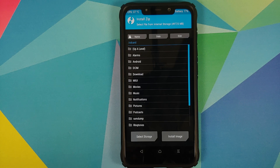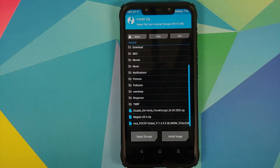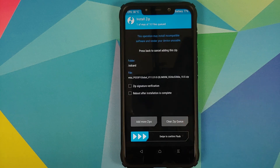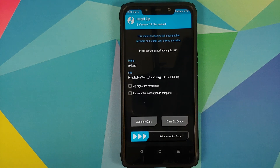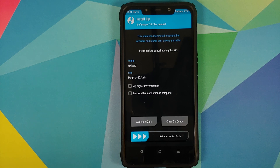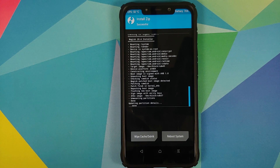Tap on Install and navigate to the folder where you downloaded all the files. The first file to select is the new MIUI version — MIUI 11.0.9.0 full ROM file. Then tap Add More Zips and, if your device was decrypted, select Disable Force Encryption. If your device was encrypted, skip that file. Tap Add More Zips again and select the Magisk file — you must flash Magisk or you will lose TWRP recovery when you boot into MIUI. Once all files are selected, swipe to confirm flash.